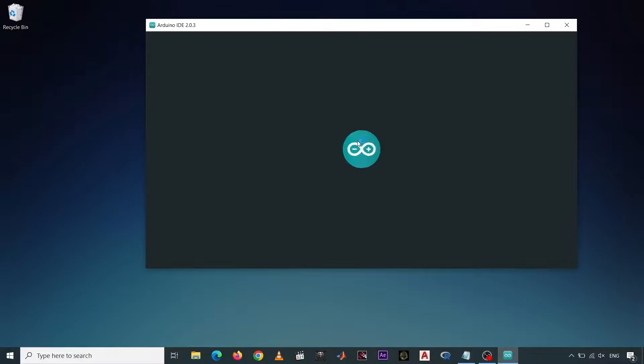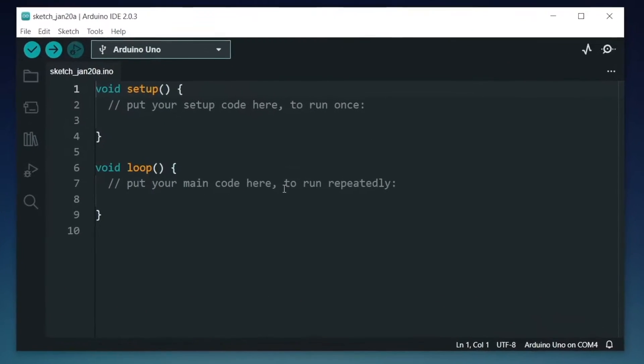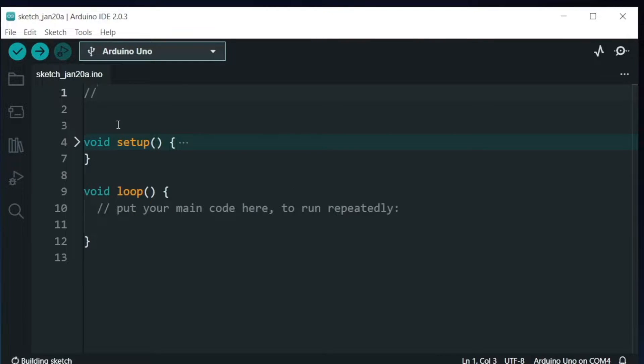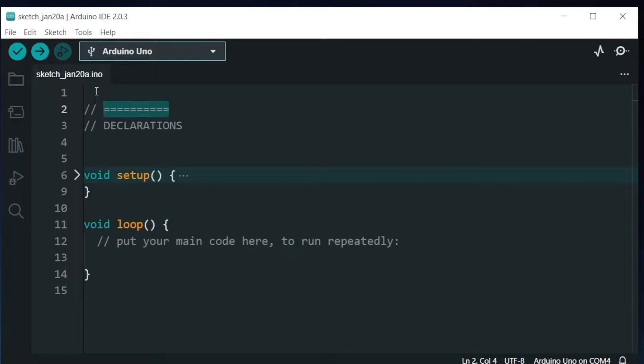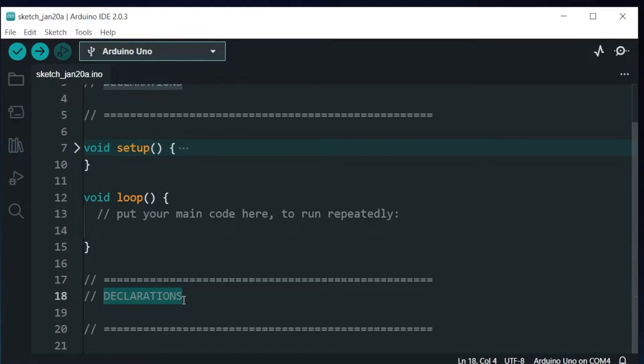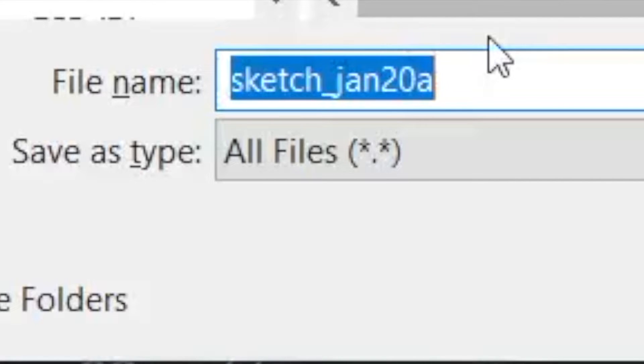Now open up your Arduino. When you first open up your Arduino, you'll have this default void setup function and the void loop function. Later, we will choose ATX2 as the Arduino board when we upload this program. I'm going to include some declarations here and some initializations of variables.